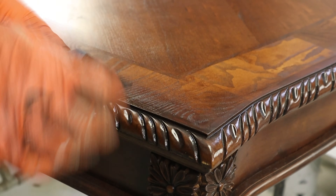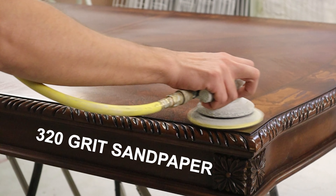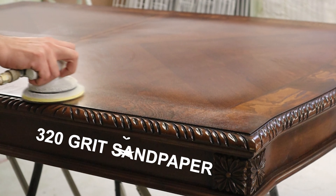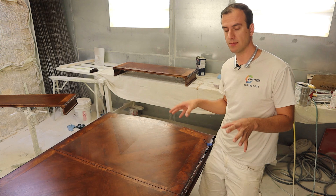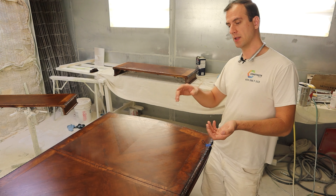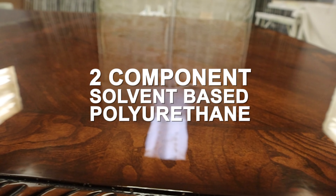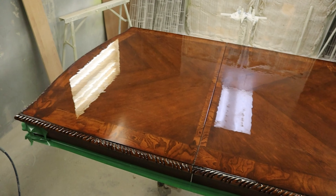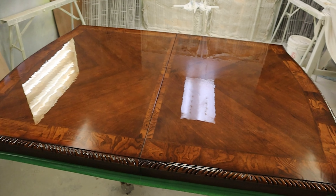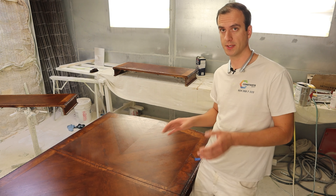I'm going to give it a good sand with my 320. I use sandpaper from Mirka, which is a mesh-type sandpaper, and then I'll be ready for my top coat — which in this case will be a two-component solvent-based polyurethane. I think it's the ultimate coating for tabletops. It's super durable — scratch resistant, chemical resistant, sun and UV resistant, you name it. But also it's super flexible, so whenever we have some sort of a scratch, it will dent the wood but it's not going to scratch through the finish, which means we're not going to touch the color. That's why I think it's the best coating for tabletops.